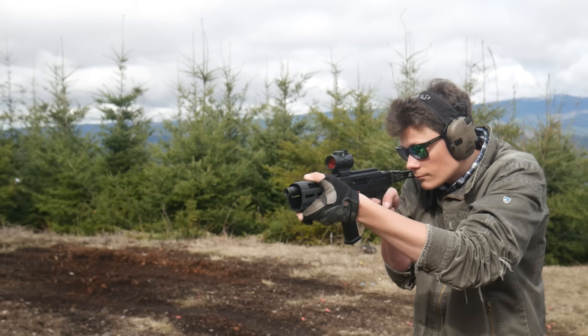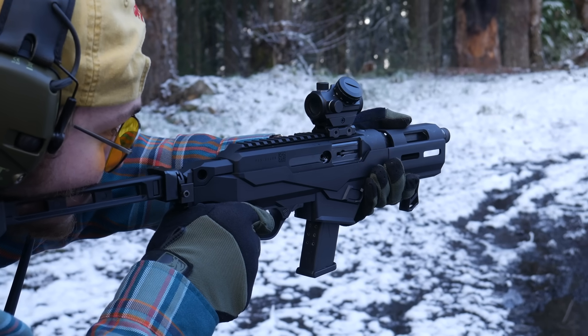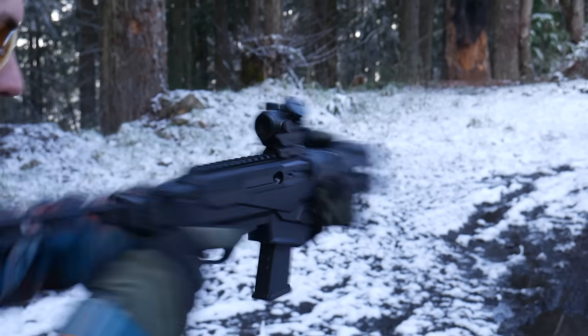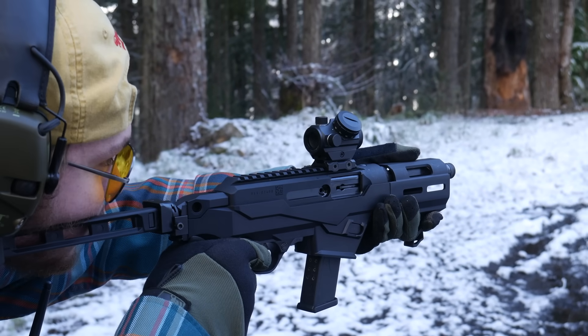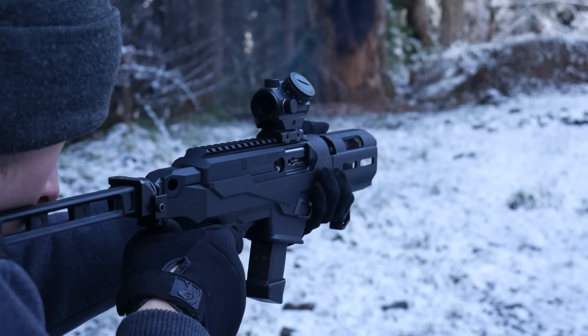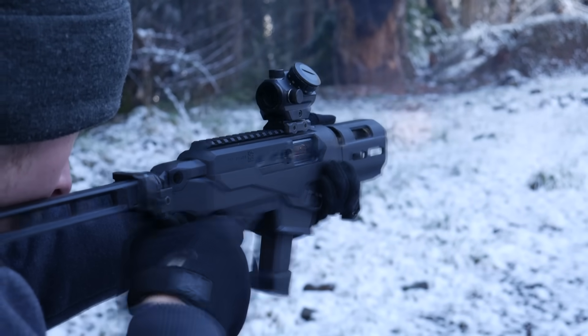When shooting the PC Charger with the polymer strut brace, myself and the other shooters who tested it with me had issues with the brace collapsing under recoil. I theorized that it wouldn't happen with the aluminum strut version, but I wasn't sure. The folks at SB Tactical saw the video and got in touch with me afterwards. They sent me an aluminum version of the brace and also a replacement latching piece for the plastic strut brace, and asked me to try them both on the charger.